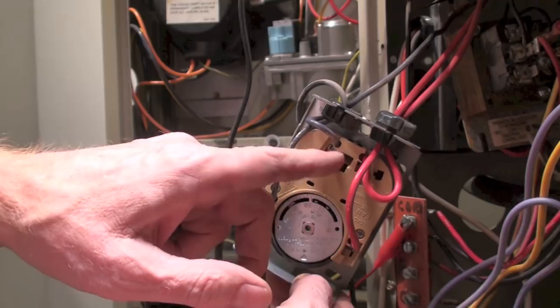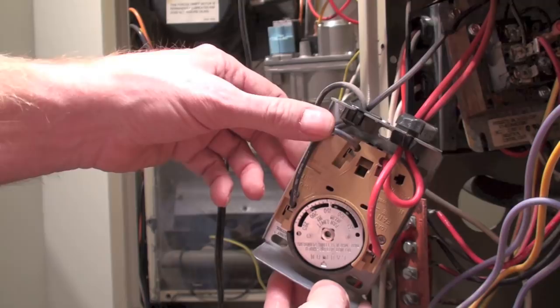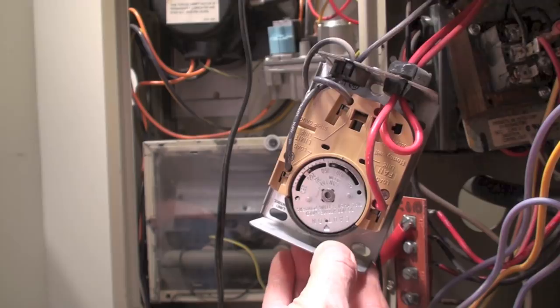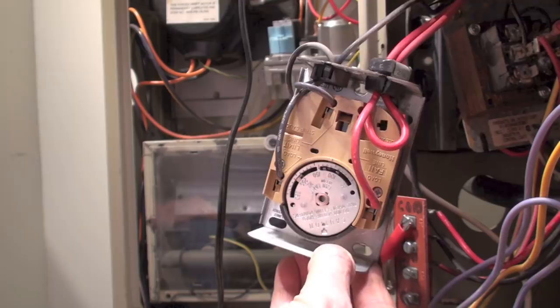With a general replacement switch, power can come in to either side and be jumped across to both sides — so it's high voltage on both sides. Power goes to the fan to turn it on, and the limit was in high voltage to shut off the transformer, usually in series with the transformer lines. The reason I bring this up is: if you put one of these in as a general replacement, they usually have that little copper strip, and if you mix up the 24-volt and 120-volt sides you're going to get sparks and could end up with 120 volts at your thermostat.